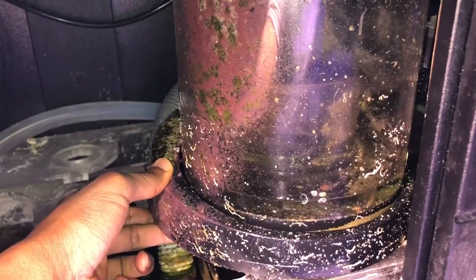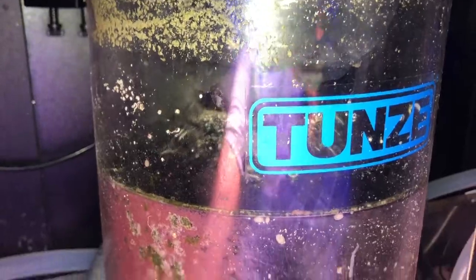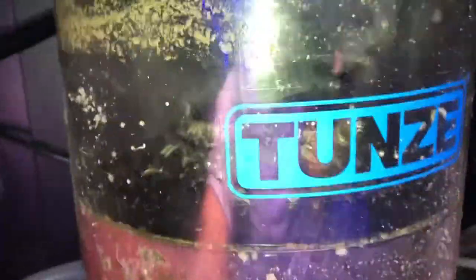Starting off with the skimmer — Tunze 9415 — and we'll slide that out and get it over in some citric acid, maybe some vinegar. It's challenging to do that with one hand, so I end up putting the camera down. Just a quick shot of before I clean it, and this time I'm actually taking a pump off.